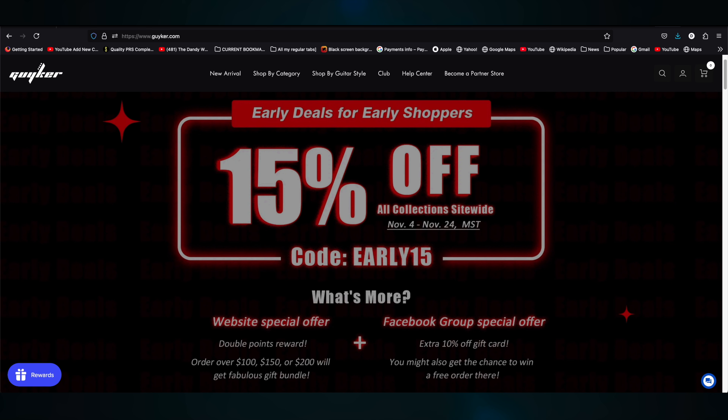This coincides with Guyker's early deals for early shoppers sale. Visit guyker.com between November 4th and November 24th and you'll get 15% off on everything on their site. They also have a website special offer and a Facebook group special offer — I'll have links for their website, their YouTube channel, and their Facebook group in the description. The holiday season is in full swing and Guyker is out there with their site-wide sale, hitting it before the Black Friday rush kicks in.